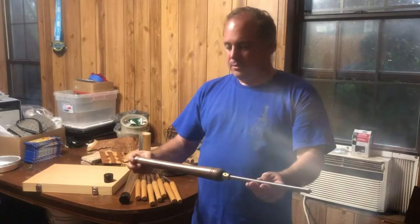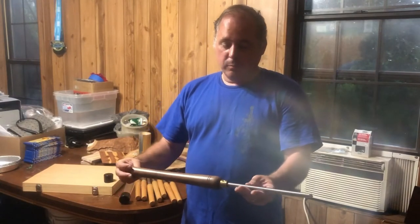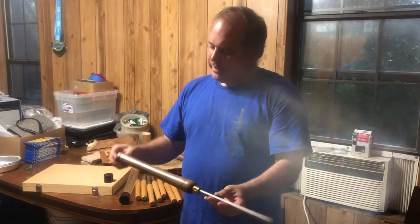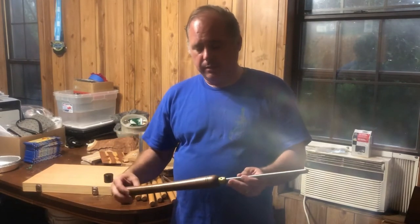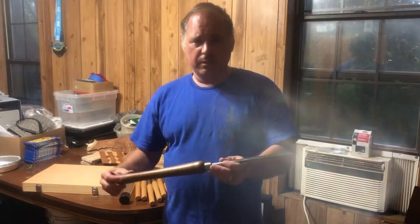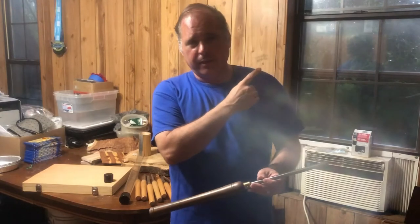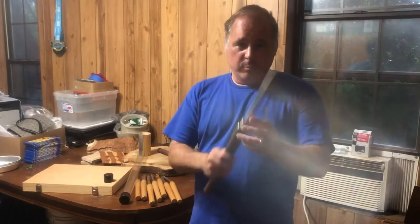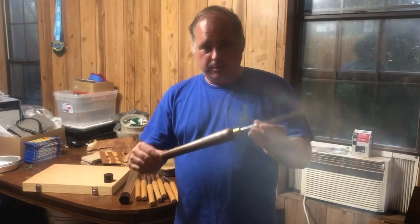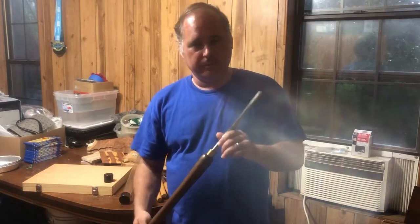I got this from one of the channels that I watch — Kim Tipping Woodturning — and this is one of the links she had on her page. I'll be sure to share her channel either up here in the corner or it'll definitely be below in the description.